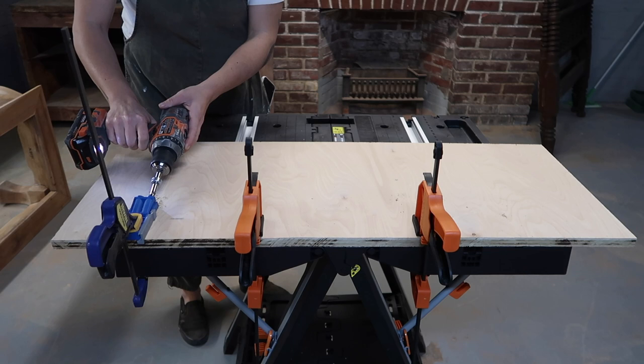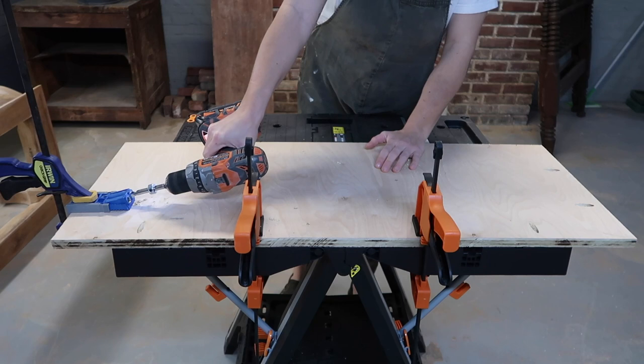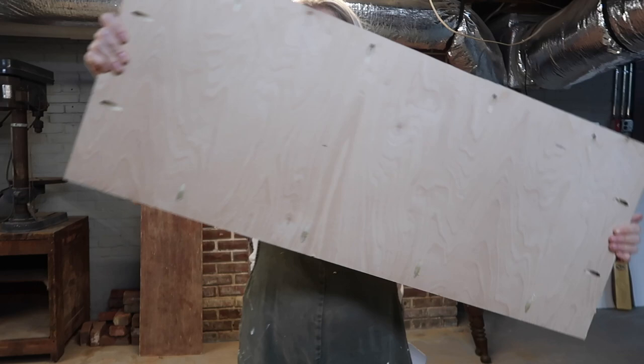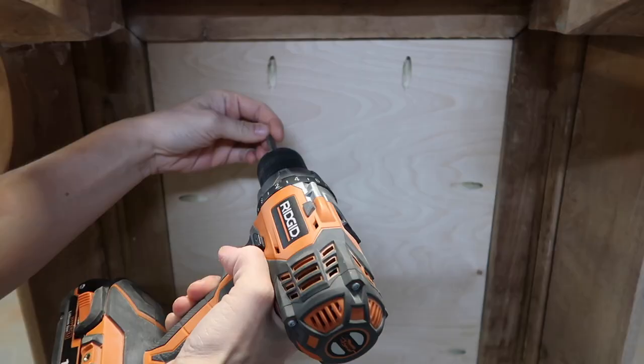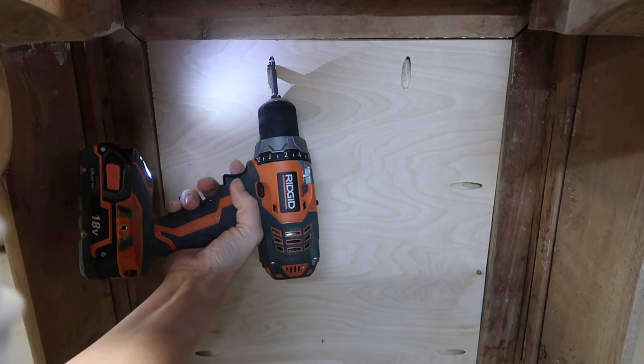The easiest way to attach the inlay was to use pocket holes just like the previous piece had used, and in order to do that you need a Kreg jig. This is a great investment for any sort of handy stuff around the house — if you want to build or repair furniture, having a Kreg jig is really nice. As you can see it made the holes that made it easy to screw it into the inside of the table. It was a tight fit and I actually had to use a hammer to knock it in place, but it fit perfectly, and now I'm just screwing it in so that it stays secure.